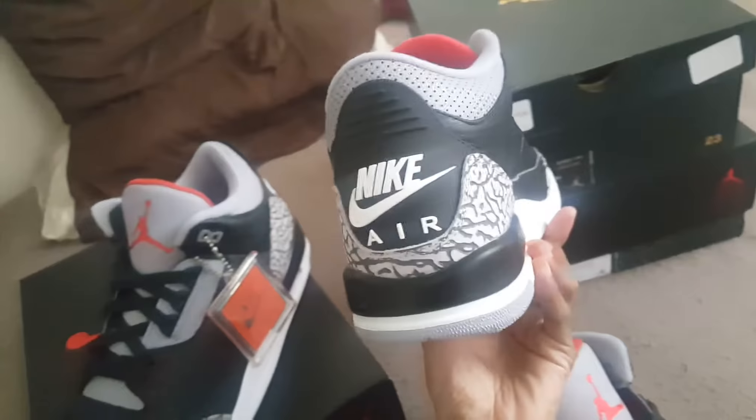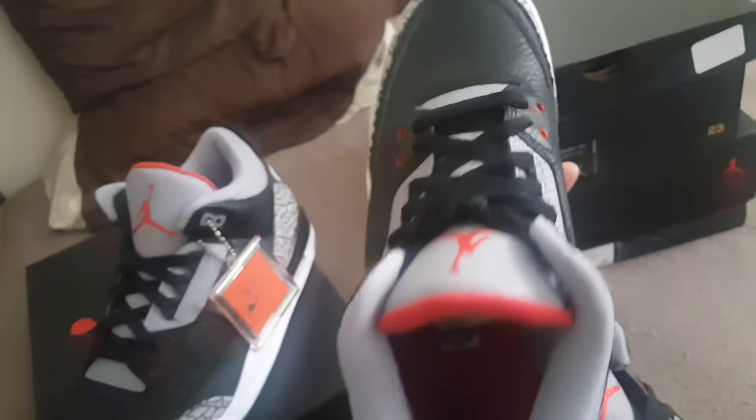Remember to like, comment, and subscribe for more videos. I might have a giveaway coming soon — might give away a pair of these because I have three pairs. Stay tuned for the next video for that. What you guys got to do is like, comment what size, and be subscribed.